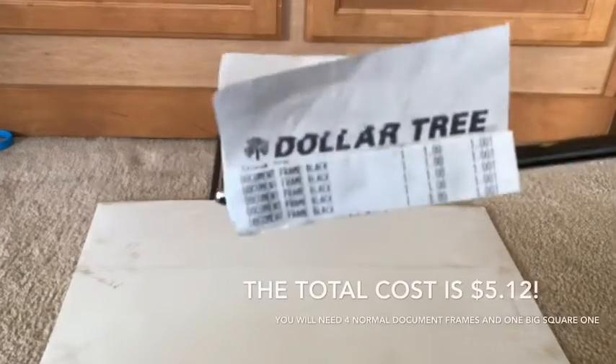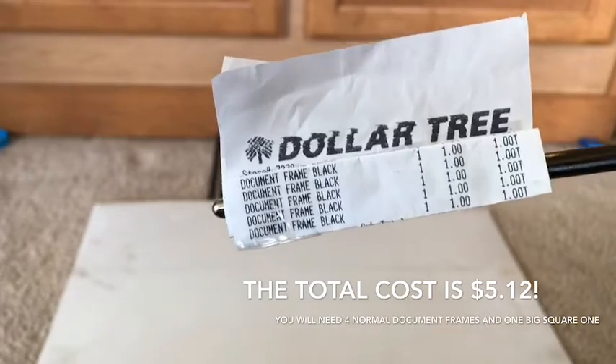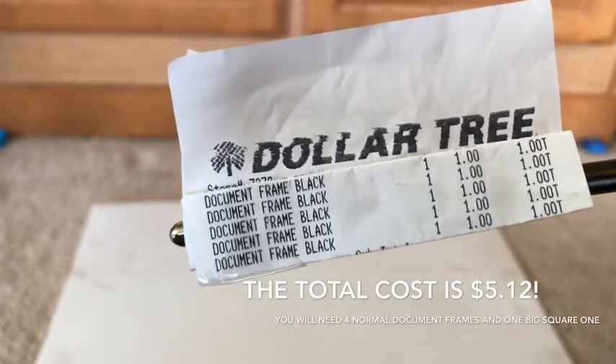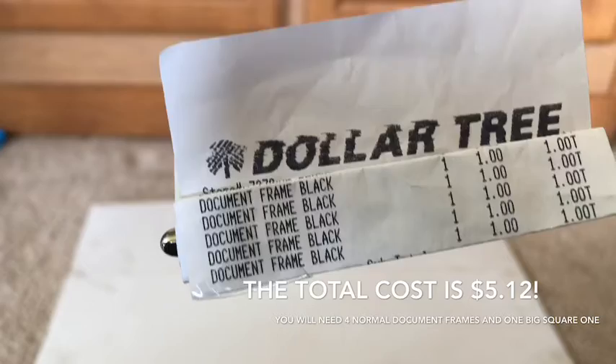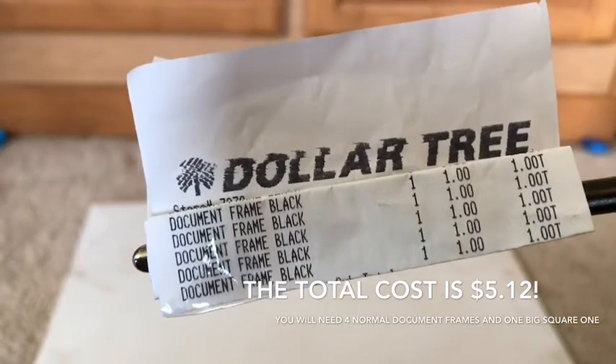Hey guys, back with another video. As you can see, there is a receipt that has been taped so there's no numbers or anything besides the pricing — no phone numbers. This is from Dollar Tree, and you can make an aquarium with it, or a hamster cage.